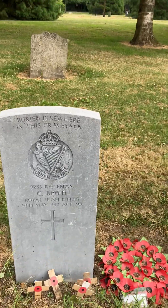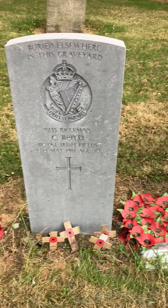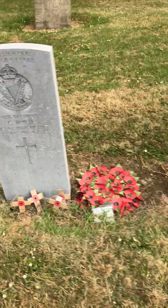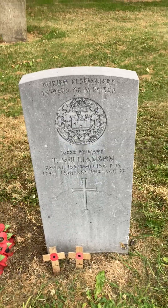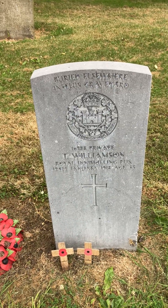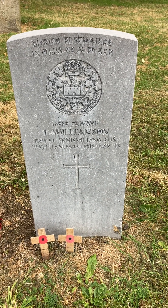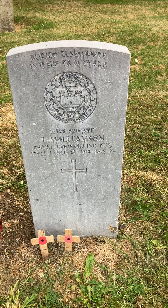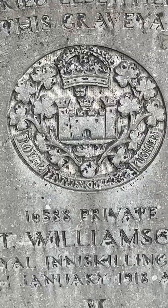This one is also buried elsewhere in this graveyard: Rifleman Seaboyed, Royal Irish Rifles, 9th of May 1918, aged 30. And then this one here — obviously an Inniskilling man because there's the Watergate — buried elsewhere in this graveyard: Private T. Williamson, Royal Inniskilling Fusiliers, 12th of January 1918, aged 33.